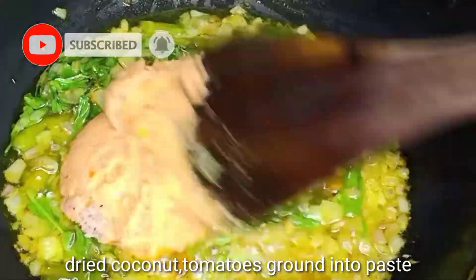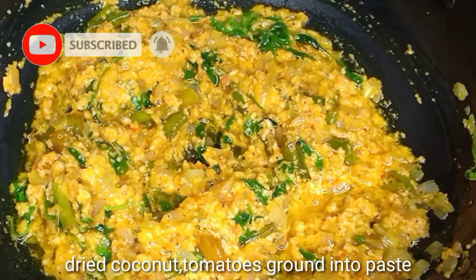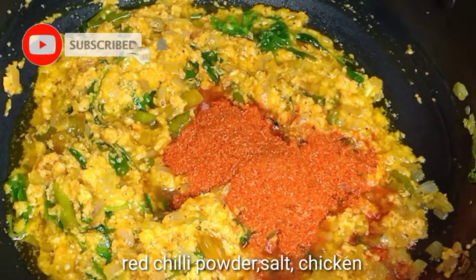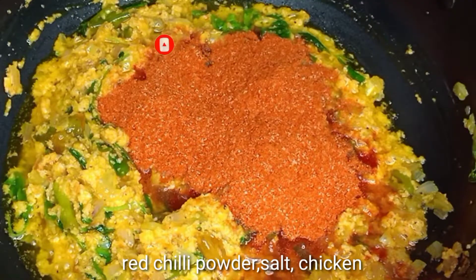Add 1 and a half spoons of tomato paste. Fry it well on the sides separately and taste it. Add about 7 spoons and taste.